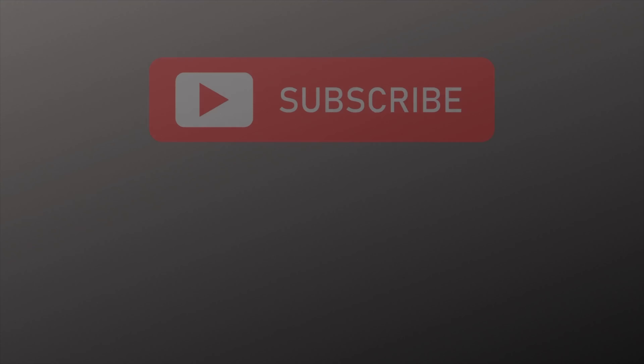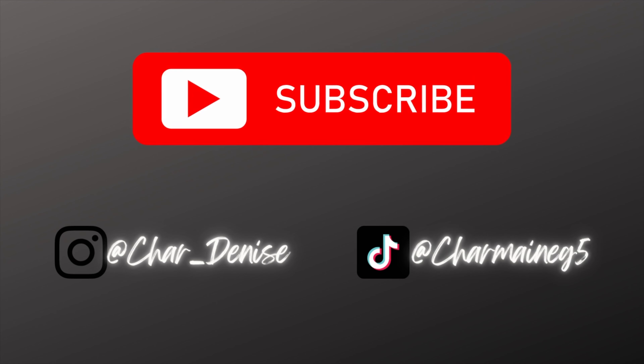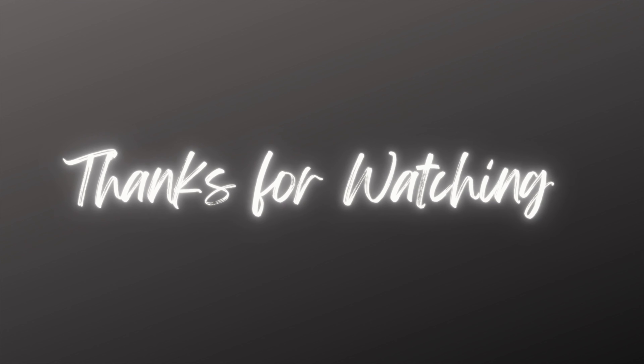That's it for this video! If you see anything you liked, don't forget to check out the description box for the links to everything. Thank you so much for watching and I'll see you next time. Bye!